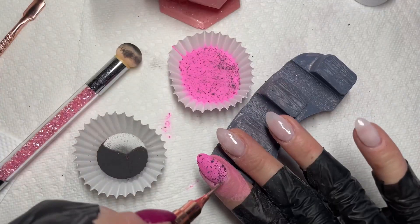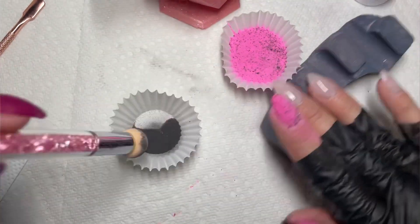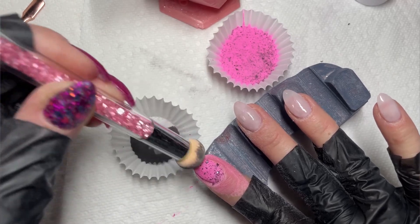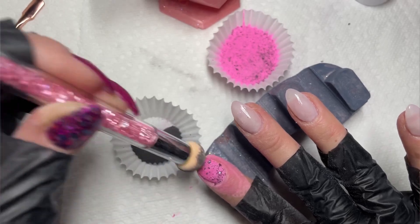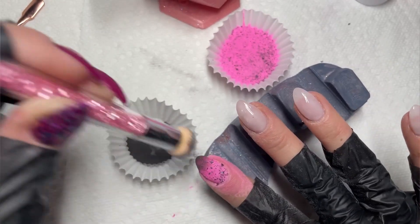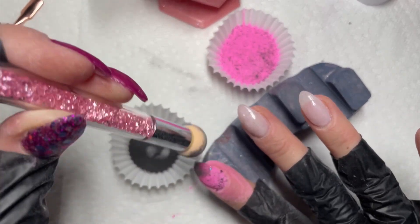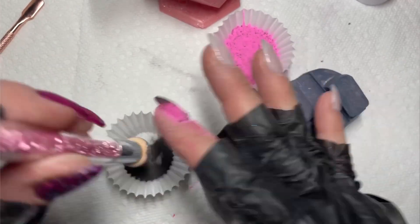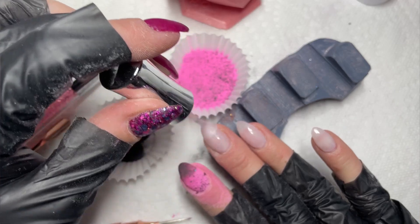I laid my nail flat into the pink again on my pointer finger and my thumb went really well, so I was feeling pretty high hopes. I've scrubbed with a regular eyeshadow brush before, so I tried this little sponge and started just pressing down. The black wasn't scrubbing in quite as nicely on my pointer finger — it was working but not as well. So I let it dry and kept moving to my next finger.